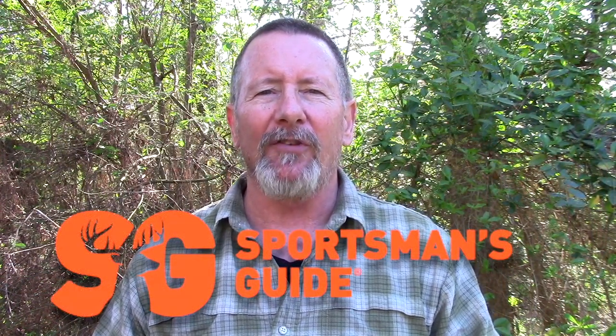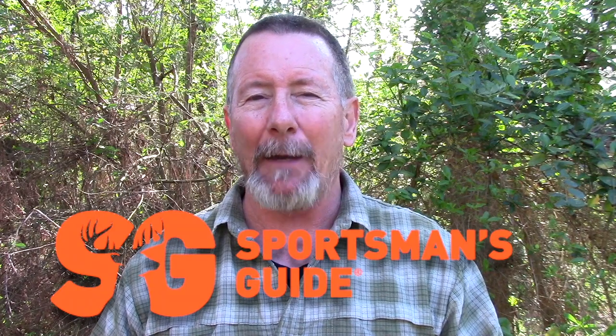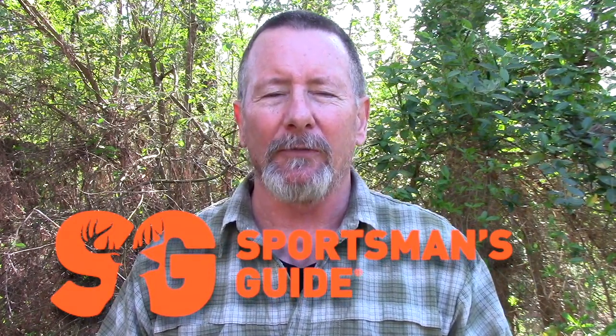We're going to do that right after this word from one of our sponsors. This video is sponsored by my friends at Sportsman's Guide — your one-stop shop for all kinds of gear pertaining to camping, survival, and general preparedness. I've been a customer of Sportsman's Guide for a number of years now and I'm happy to have them as a sponsor. I encourage you to check them out.